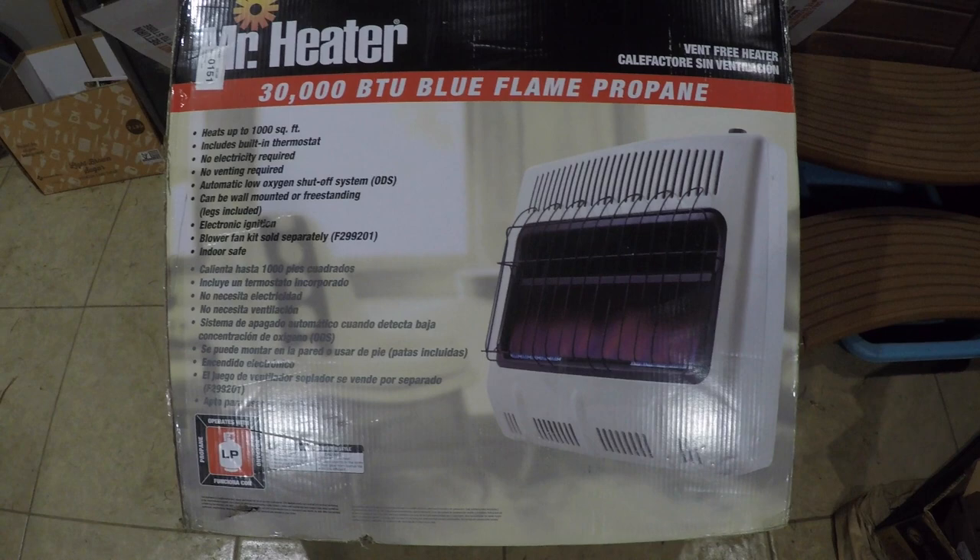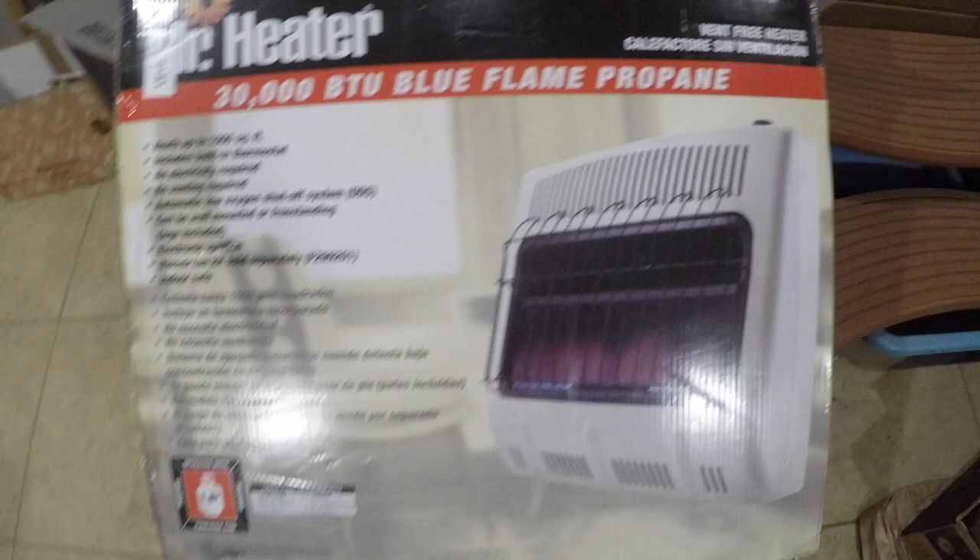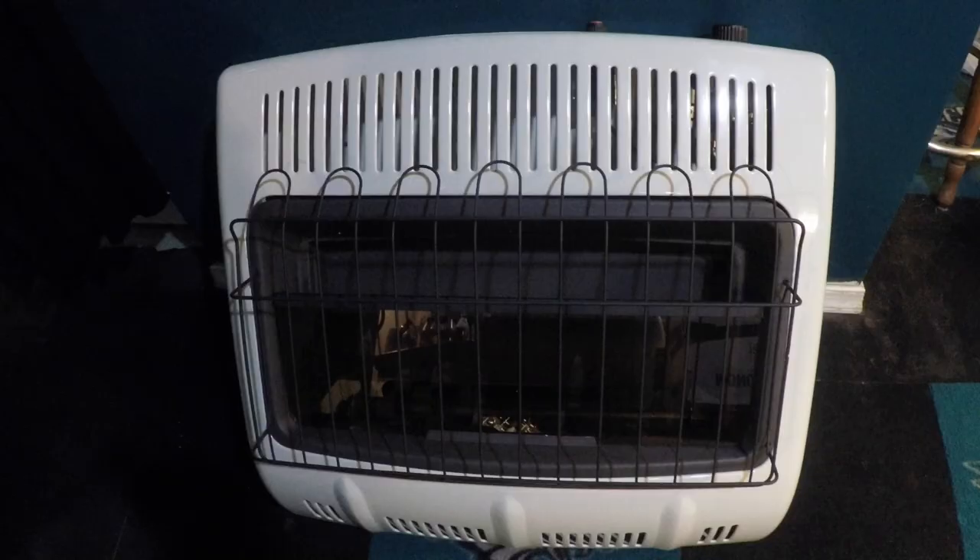Hey, what's up guys, welcome to another video. Today I'm actually installing this Mr. Heater unit — there's the model number that I'm installing. I'm going to show you how to hook this thing up.